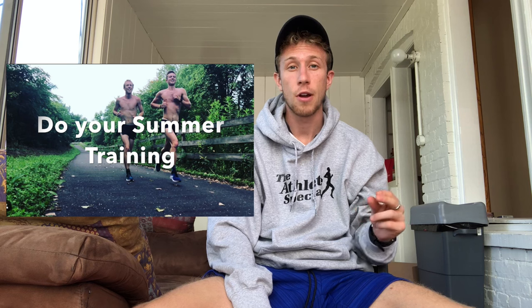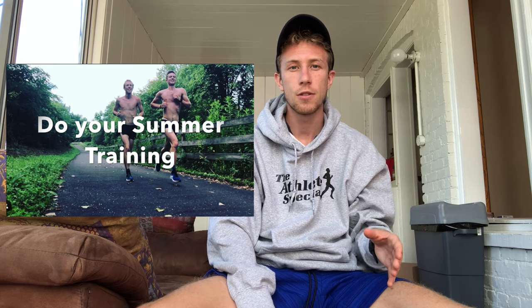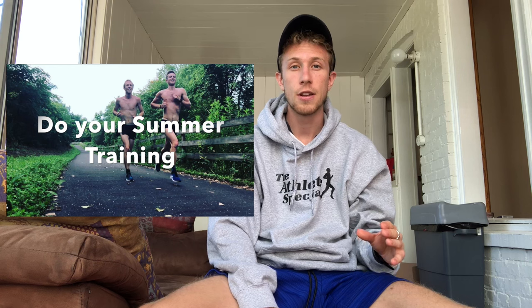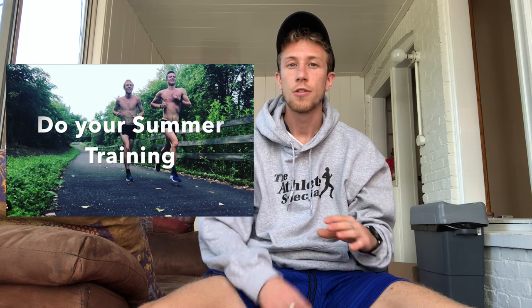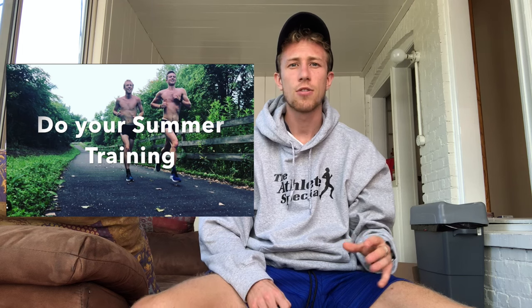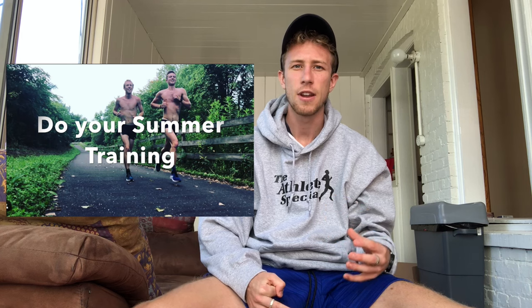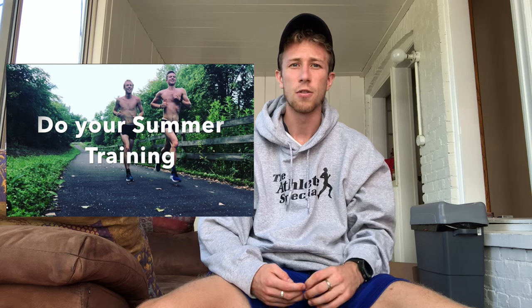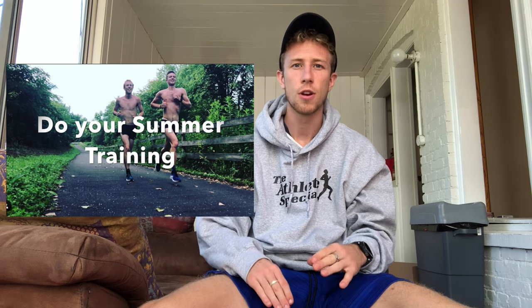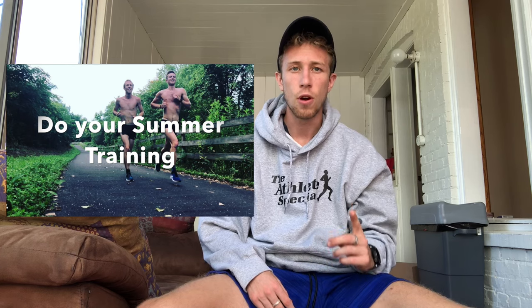That is one thing I showed throughout my grind series this summer through all the videos I posted. You have to do your summer training, get your base up, get your mileage in. Don't over-train, don't go crazy — have fun during the summer, but also get your mileage in and that will give you the strength for the rest of the cross country season. I was running maybe 65 to 75 miles some weeks — consistently getting out the door, doing 8 to 10 mile runs every day, a fast long run once a week, and having fun with it. Do the work, get it done, enjoy your summer, but get the grind in.